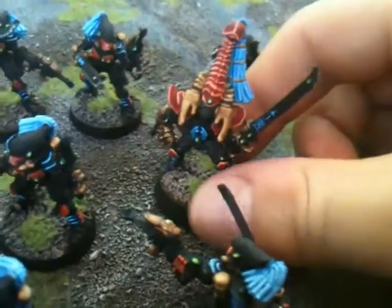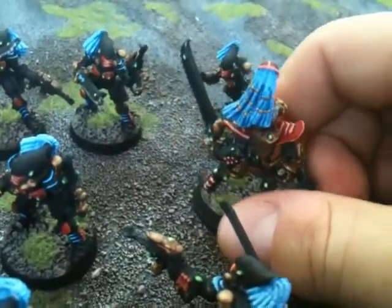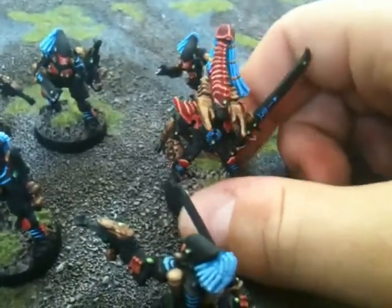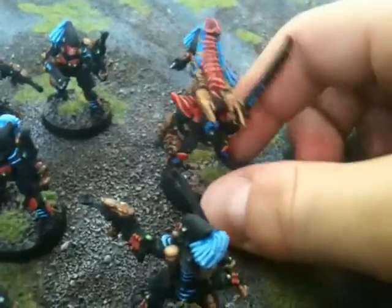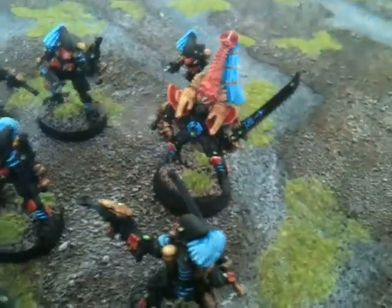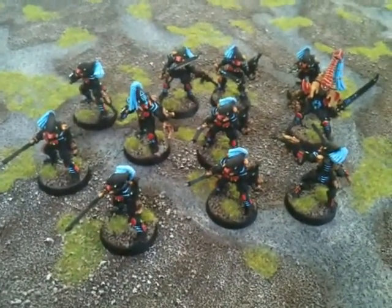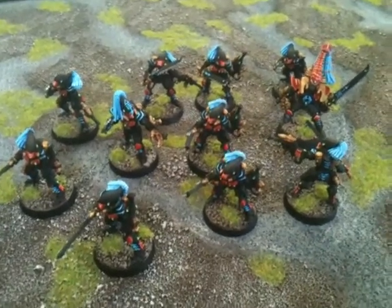And here we have Carandrus. I painted him pretty much exactly to look like the unit guys. I don't always do that with my Phoenix Lords, but with this one I figured I'd make him look pretty close to the squad. So that is my fully painted unit of ten Striking Scorpions and Phoenix Lord. Hope you enjoyed this. Keep watching.